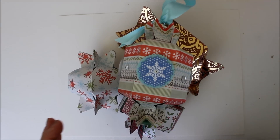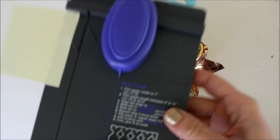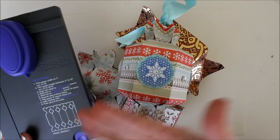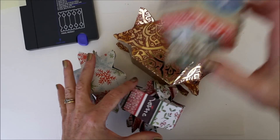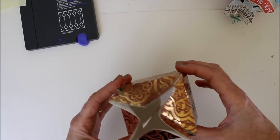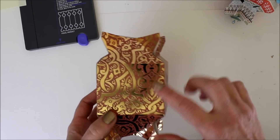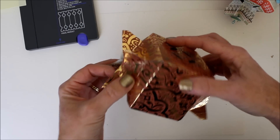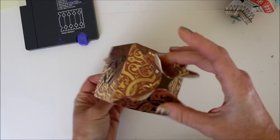I started playing around with the candy box punch board, which I reviewed — there'll be a link to that review at the end of this video. Basically it makes a four-sided box and it's a very specific size. So I started wondering what would happen if I wanted to make the box bigger. I realized you can make the box bigger, there's just no marking on the punch board for it — you have to make your own. Look how big this candy box is.